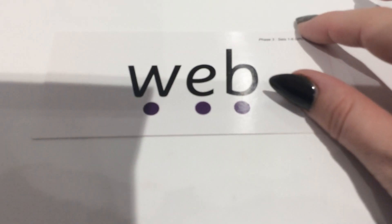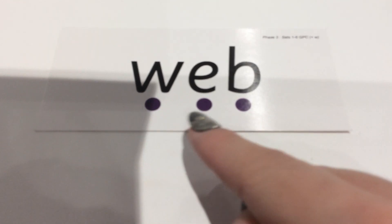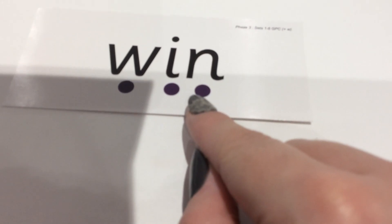Let's have a quick go at some of our other sounds. This is the 'w' sound - w-e-b, web. Well done. This one: w-i-n, win. Next one: v-e-t, vet.